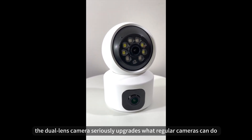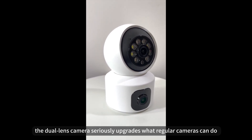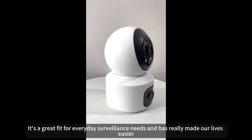All in all, the dual-lens camera seriously upgrades what a regular camera can do, making them more practical and user-friendly. It's a great fit for everyday monitoring needs and has really made our lives easier. That's all for today. Thanks for watching — see you next time.